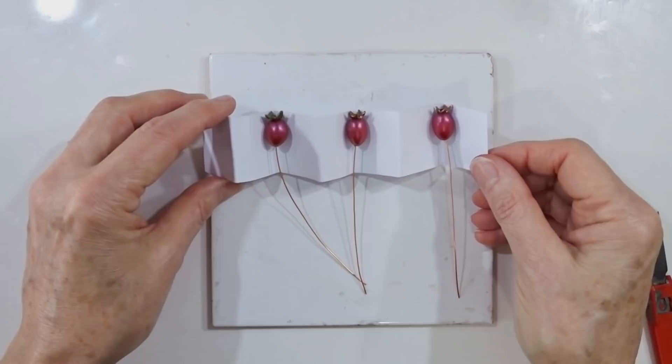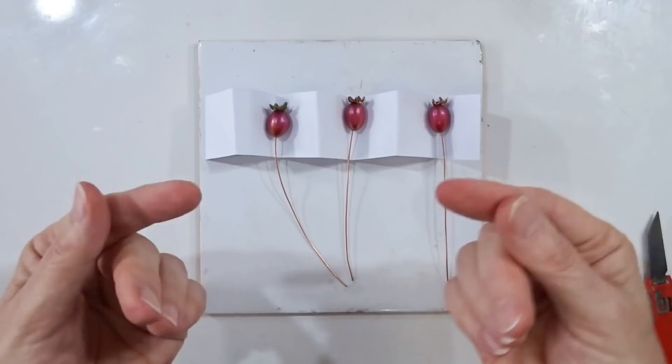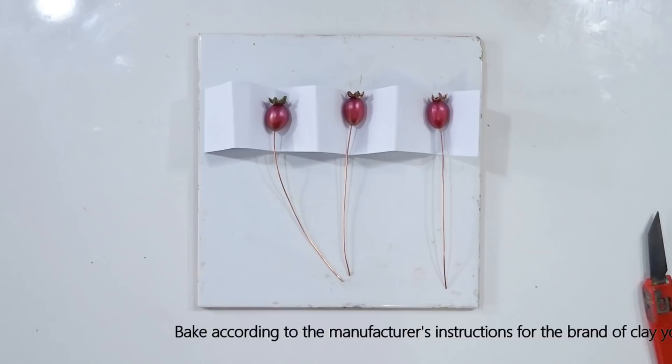Once you have your three pieces, I've simply concertinaed a piece of card and sat them in the grooves so they sit nicely, don't roll around whilst they bake, and don't get a flat bottom on one side. They are now ready to bake — bake according to the manufacturer's instructions for the brand of clay you are using. Whilst they are baking, let's move on to the blackberries.